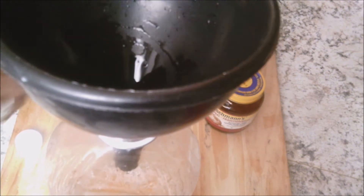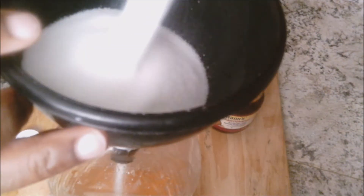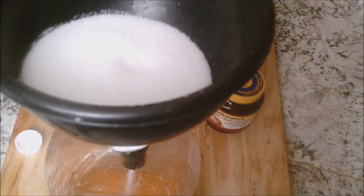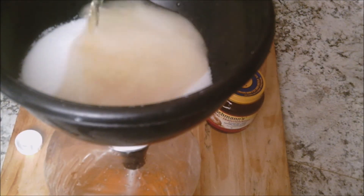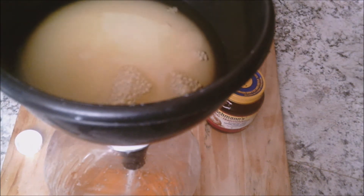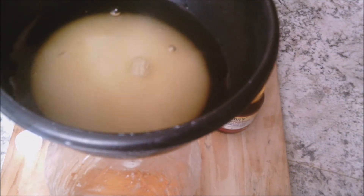Now we're gonna be adding our one cup of sugar. Sometimes this is pretty hard to get down in the size funnel that I have, so I'm gonna be using some of that juice to soften the sugar up. I still have some sugar and juice remaining — I'm gonna need that for the yeast also.